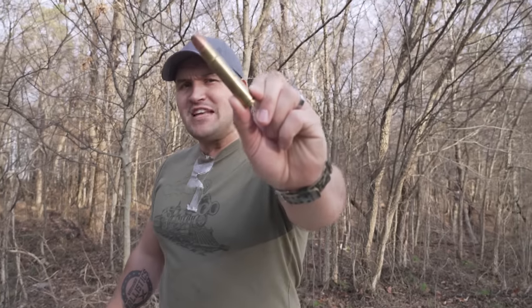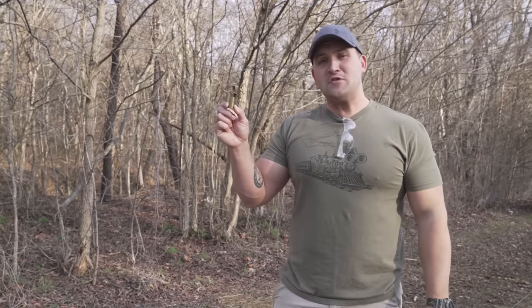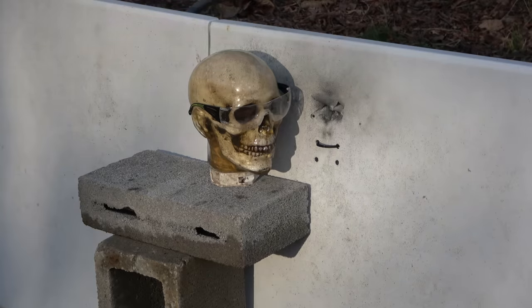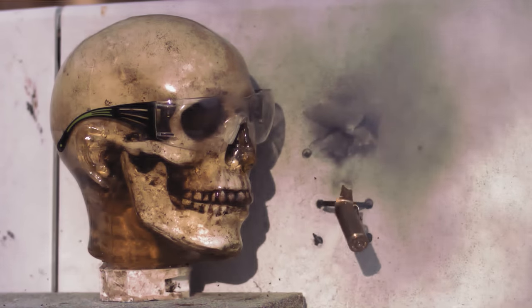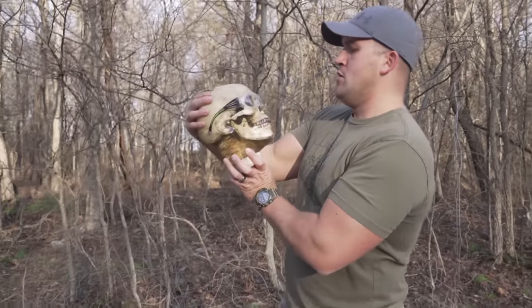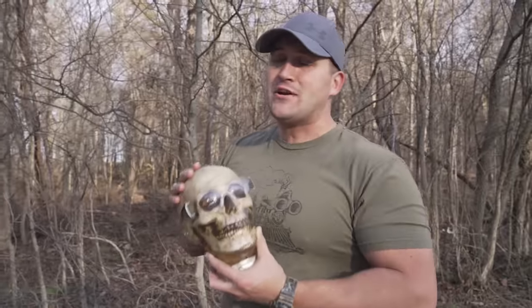But what about a 577 Tyrannosaur with a 750 grain bullet? I suspect we're going to have a similar result to the 600 Nitro Express. The 577 Tyrannosaur was just as energetic as the 600 Nitro Express. It does seem that Mr. Zombie would not be having a good day. I don't really see any marks on his face, but it did appear to create quite a bit of shrapnel.